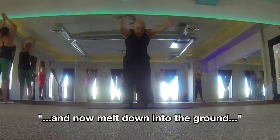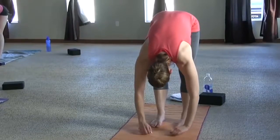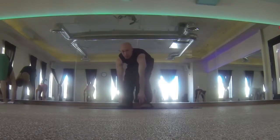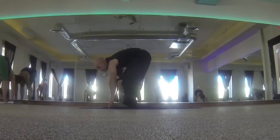And now melt down into the ground. Just melt into the ground as it pulls down. And slowly just sit back. Sit in your seat. Just sit back, nice and slow.